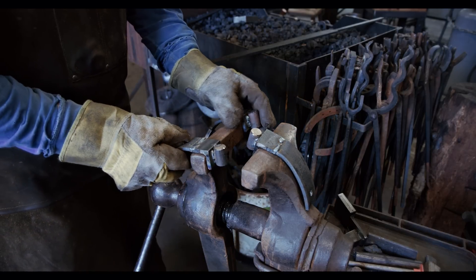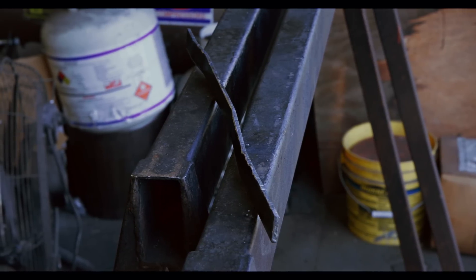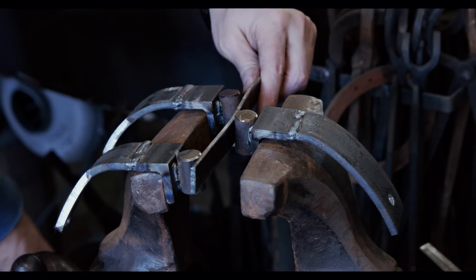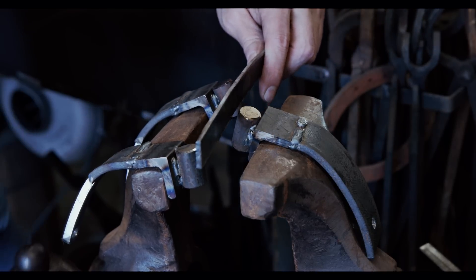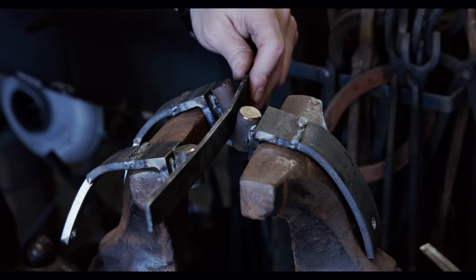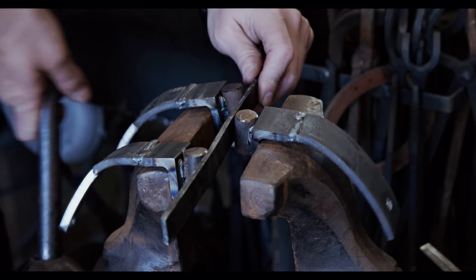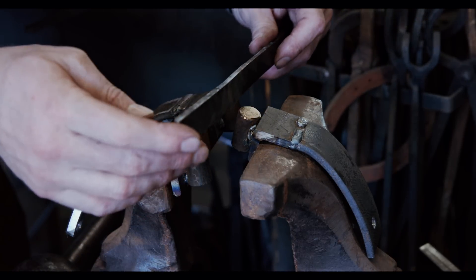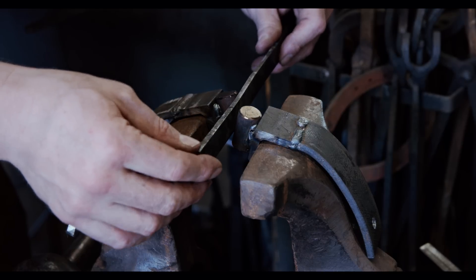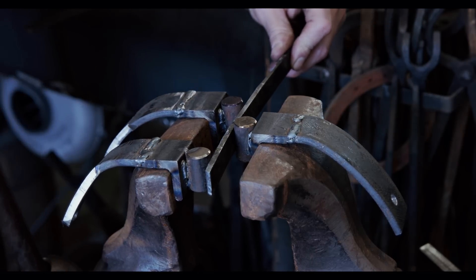To demonstrate, I hammered a few bends into a piece of scrap metal. I will then show you how to take them out. The idea is to find the raised spots and overbend them the opposite way to take the bend out. Since this piece is not heat treated, this is much easier, but the concept is the same. By adjusting the three pieces, I can accommodate sharp bends as well as more gradual ones.